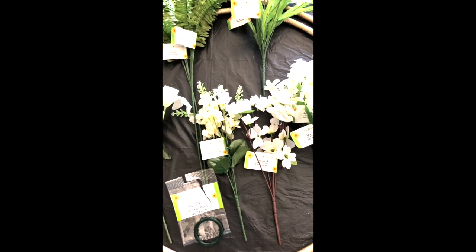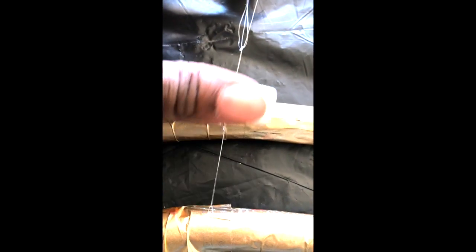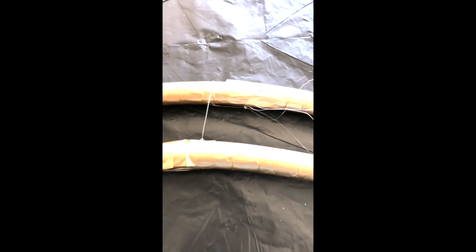Off camera, I took some fishing line and measured it out about 12 inches and doubled it. I looped it around and spaced it out between both hula hoops, then tied it in a little loop up top and it hangs beautifully. I put that up top to hide a little imperfection in the hula hoop from spraying.